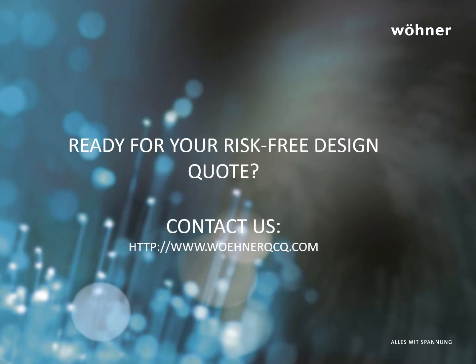Interested in converting your panel to a 60 mm system design? Visit warnerqcq.com for more information about our free design service.